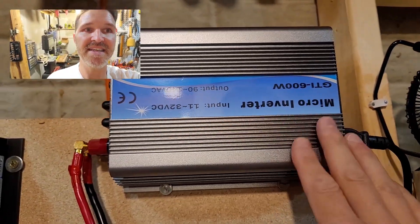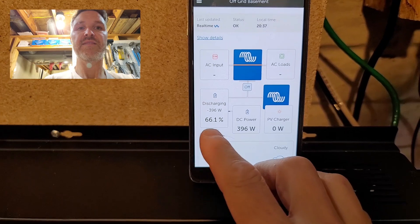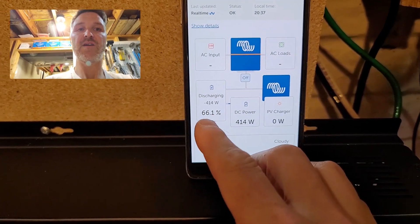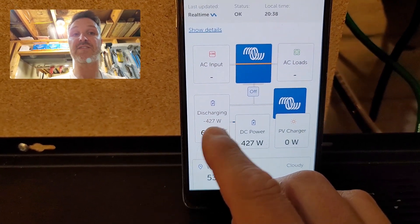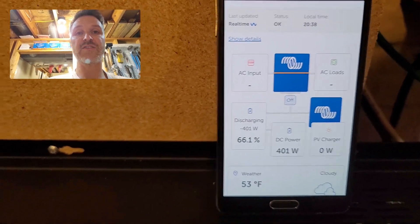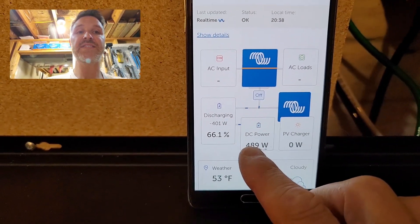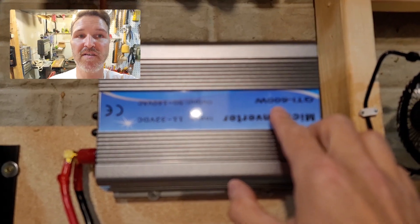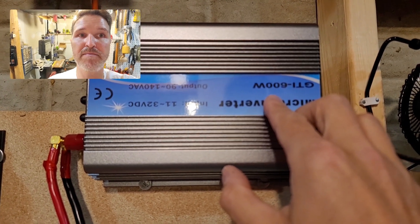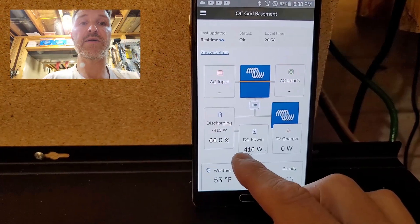Right now this thing does not sense any electricity from the grid, so it is not on. What you're looking at is my 24-volt off-grid system — currently at 66% charge and discharging 465 watts, because my wife is upstairs watching TV and we're charging a few items. When I turn on this 600-watt grid tie inverter, it's going to try to push 600 watts of electricity into my house grid. Right now we're using 416 watts, so let's go ahead and turn it on.